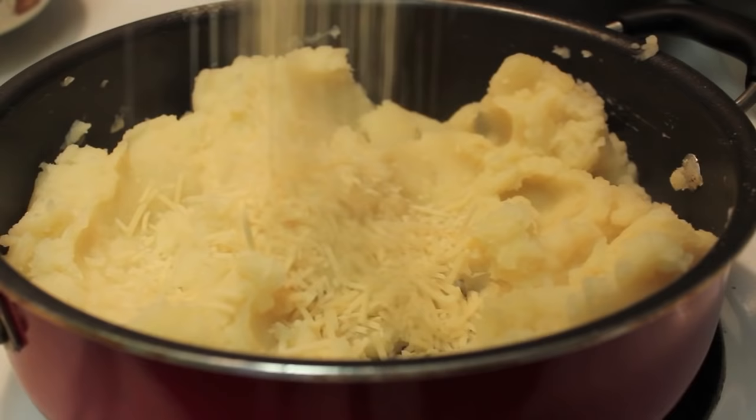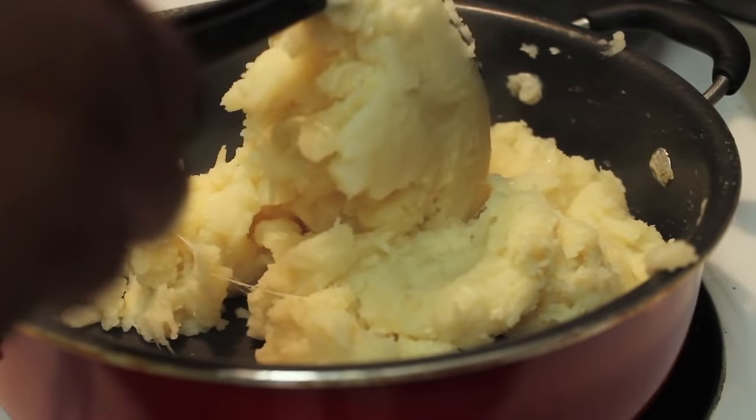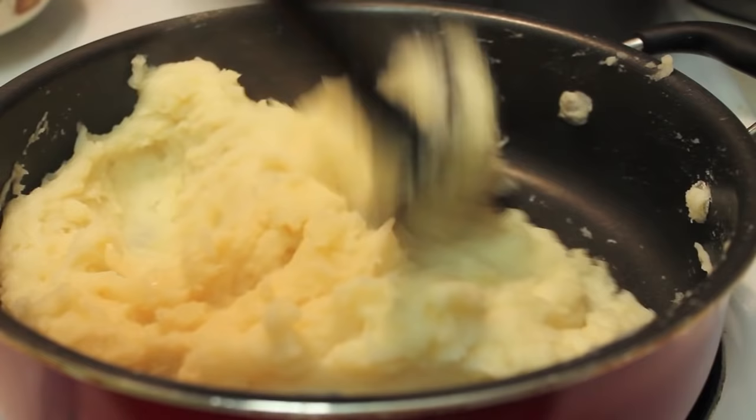You can add pepper if you want. And my secret ingredient is Parmesan cheese. So I'm going to toss all that in there. And now I'm going to stir it until everything is well combined. Once it is, I'm going to turn the heat off completely.